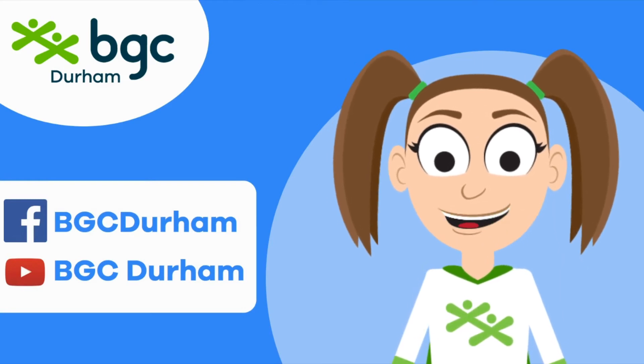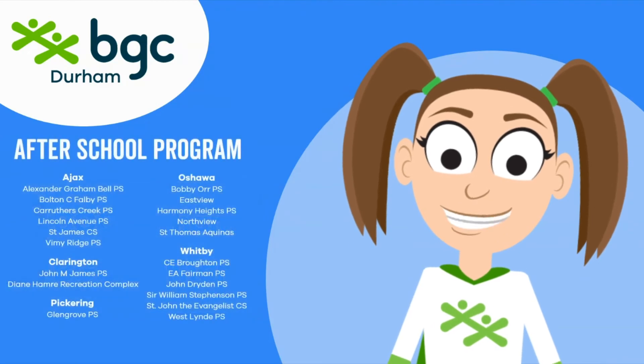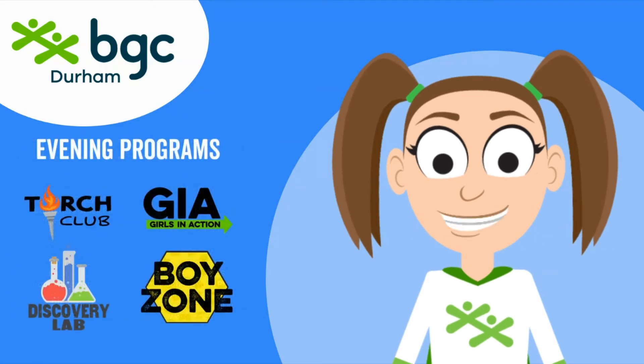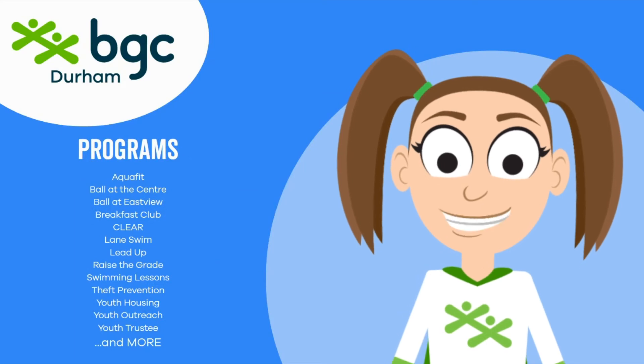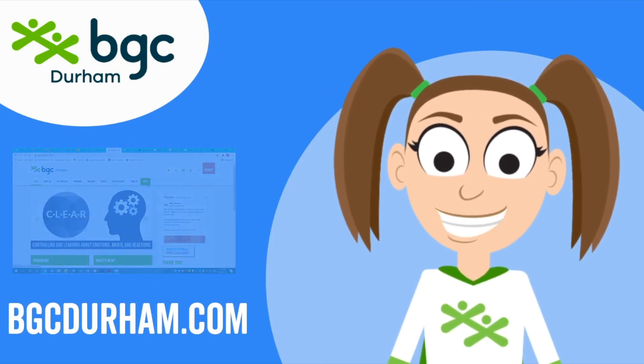If you want to hang out with the BGC pals in person, be sure to check out our after school program at 20 locations across Durham region. Get connected with one of our great evening programs in the fall, or join one of our other amazing programs. You can find details about all of these programs and more at bgcdurham.com. See you next time!